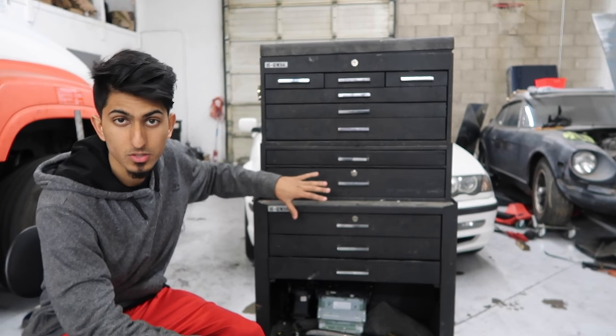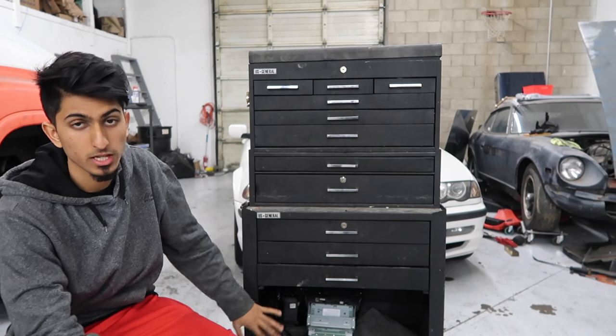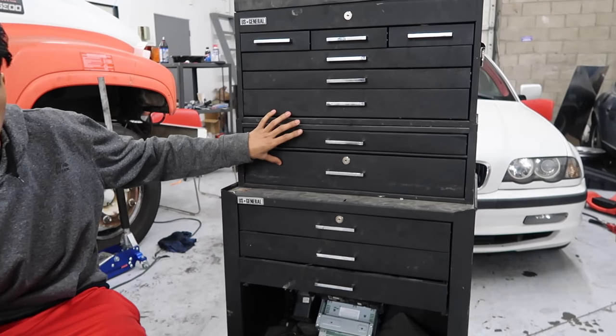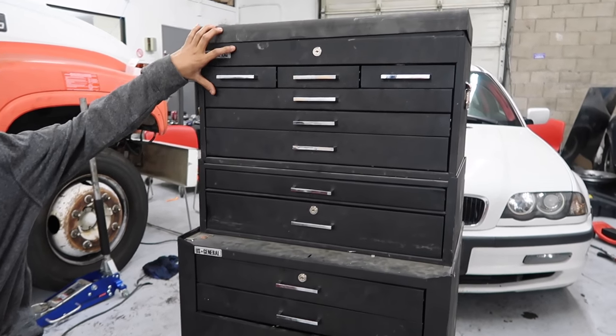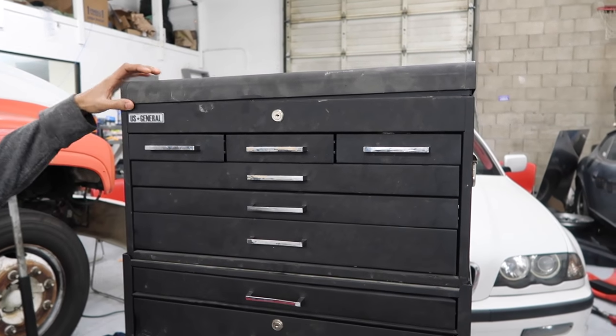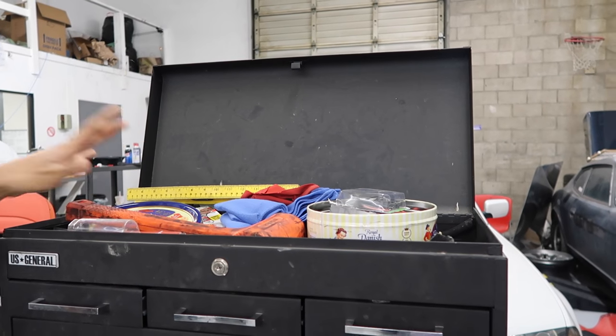It's a three-piece tool rolling chest. It's got the bottom piece right here which has the casters on it, which allows you to move it around. You have this middle section which has one big drawer and one small drawer. Then you have this top section with a bunch of small drawers and narrower drawers, plus space on the very top to put different tools up there.